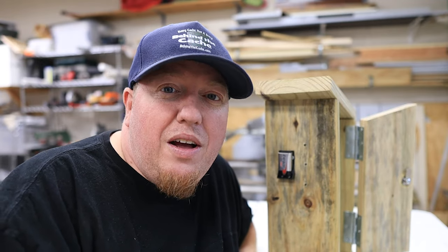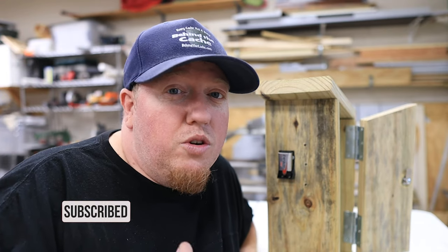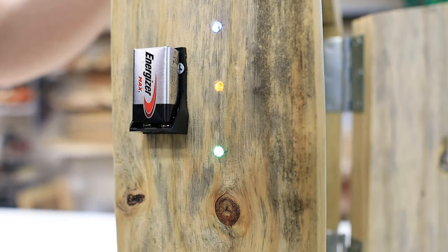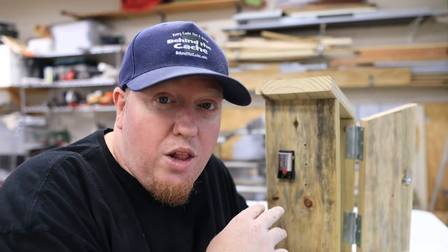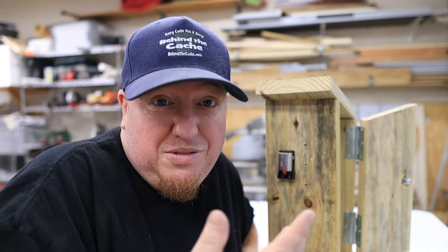You're probably wondering how you figure out the code. I have two goals with these builds. One is to help people get ideas to create really cool, creative gadget caches. The second is to get people to read the description page, because the colors of the LEDs will correspond to numbers listed in the description. So they'll have to take the color — blue, yellow, green, whatever it is — and see what number that color corresponds to in the description. That's how they're going to solve it.